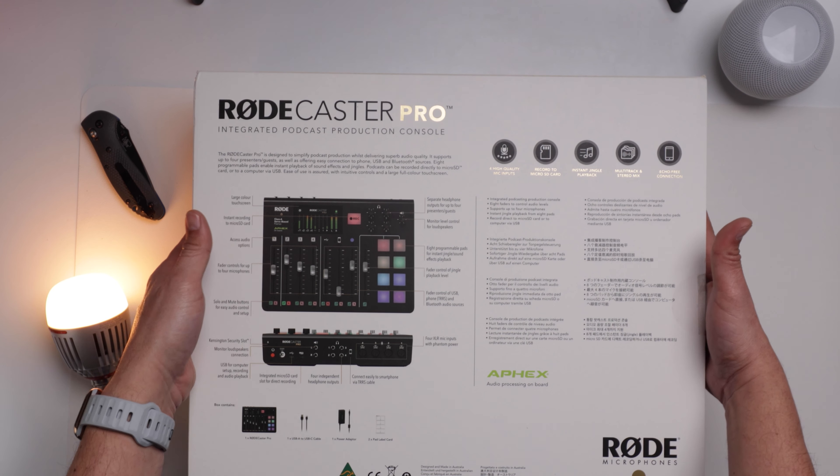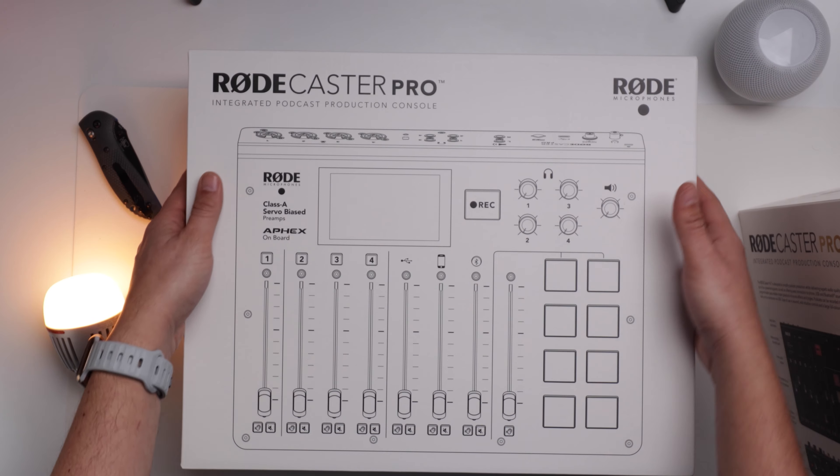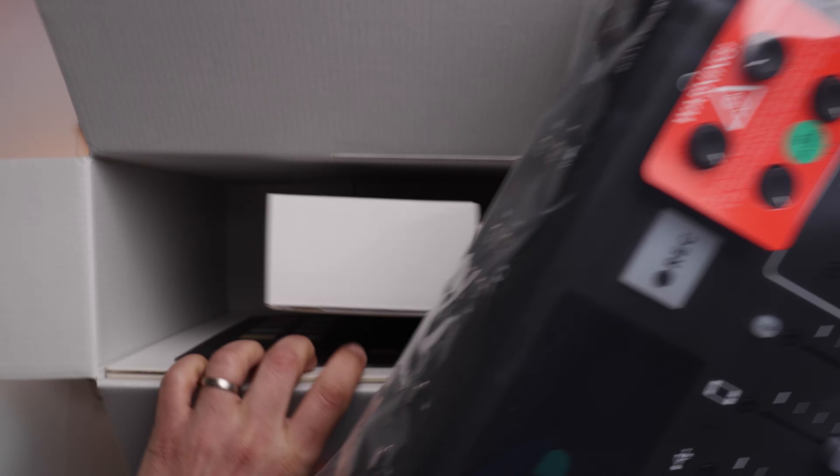The box is very nicely put together. All the features listed here — record to micro SD card. Don't underestimate the power of this. This basically means you can take this without a computer anywhere and record a podcast episode. You can go down to the pub and record an episode — imagine that, without a computer. Really cool.